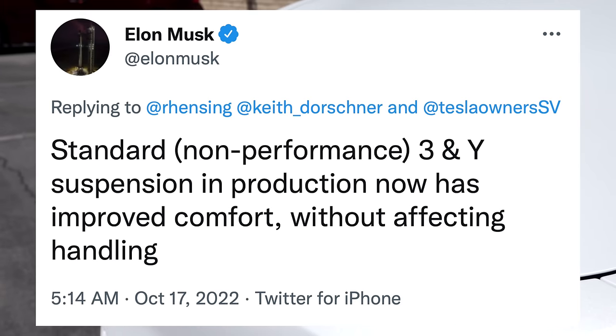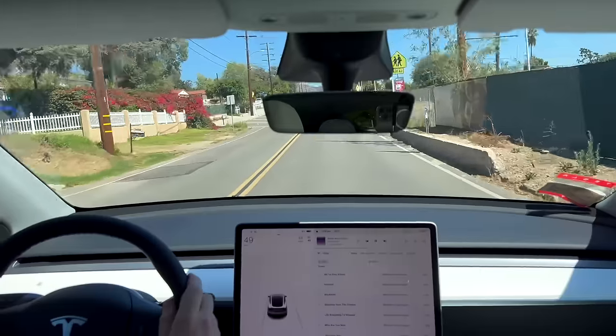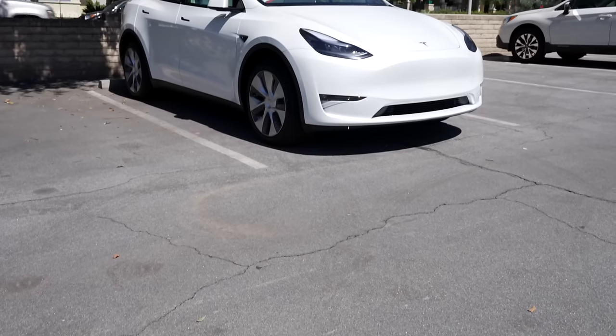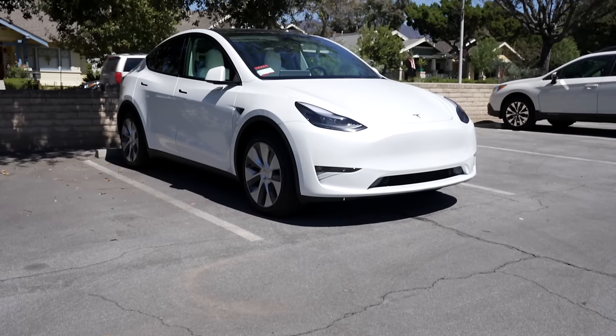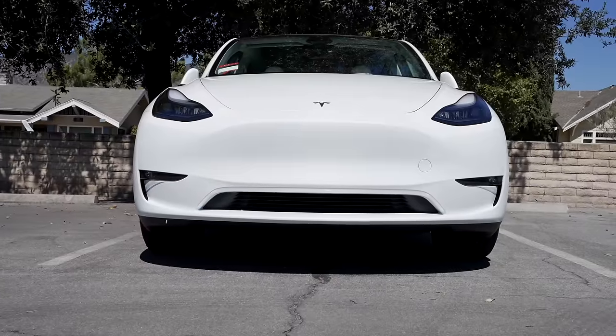I had heard from sources close to Tesla that they had gone through many suspension iterations, but now Elon has confirmed an official change on Twitter. He said, quote, standard non-performance 3 and Y suspension in production now has improved comfort without affecting handling. It's great to see this confirmed because this is what I have experienced, but had no word of the change from Tesla. Ride quality was the biggest complaint of myself and many others in the early Model Y, so now Tesla has officially updated it.